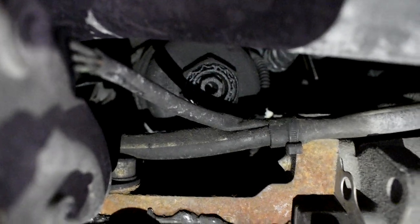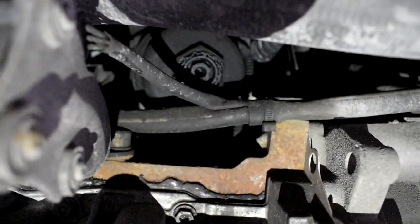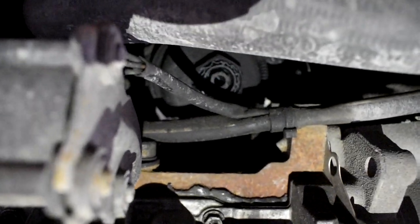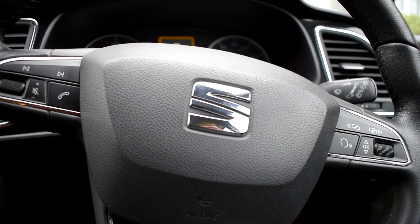I hope you can see it clearly there, just behind the pipe and the wire. It's a hard one to find if you don't know where it is — it took me a while the first time round. And that is the oil filter location for the SEAT Leon.